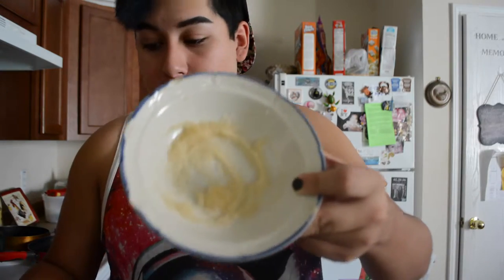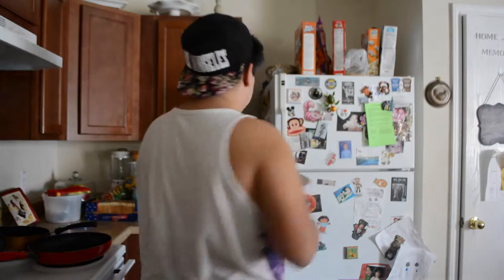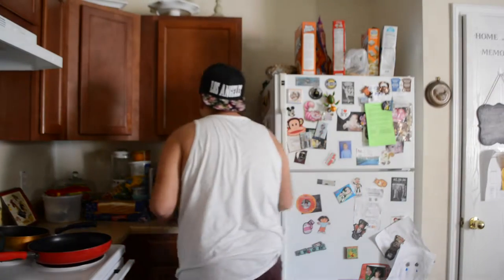So now that that looks like that, I'm going to go ahead and throw it into the microwave. I'm going to put it for about two minutes — it won't really take two minutes. My microwave is really, really hot so it gets done quickly.